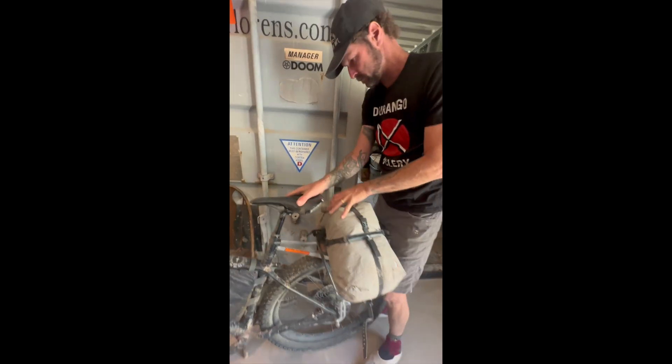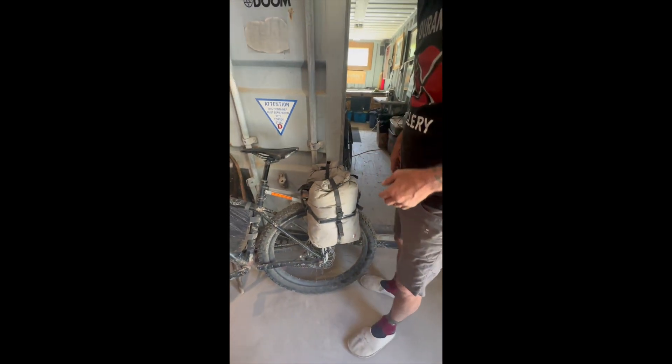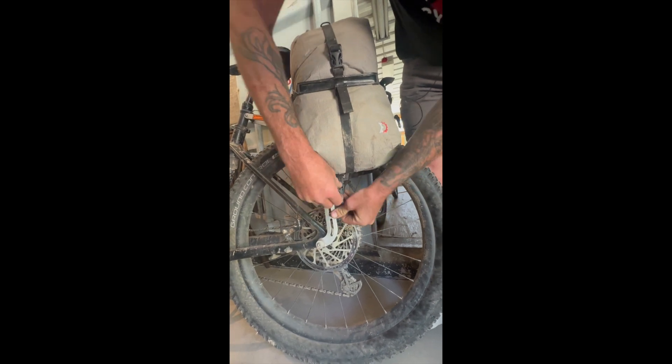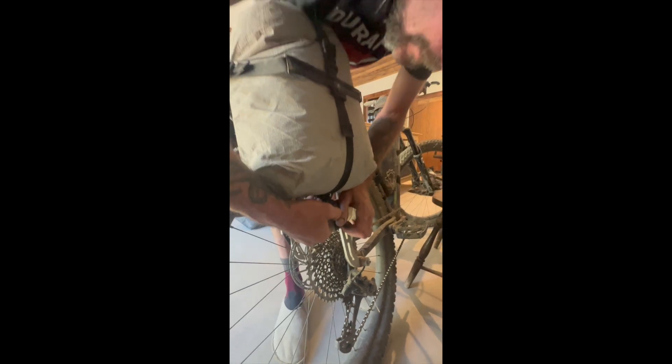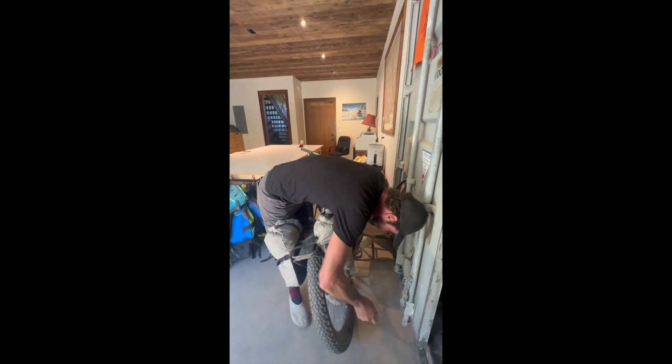Saddlebag style — they just drape over your rack. There are adjustable tabs so depending on the width of your rack you can adjust them to fit. The weight of the bags basically holds them in, but there are little straps on each side that you tighten up, then do the same on the other side. These are so simple to put on and off that when I stop for camp I usually just take them off and bring them to where I'm camping — the campfire or whatever — instead of having to go back and get things out. Taking them off is as simple as just undoing those two little straps.